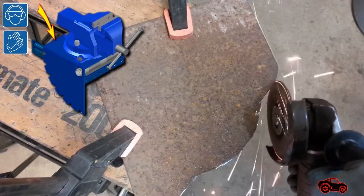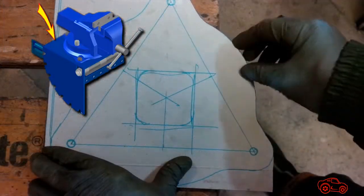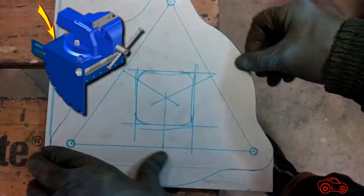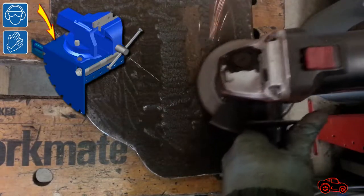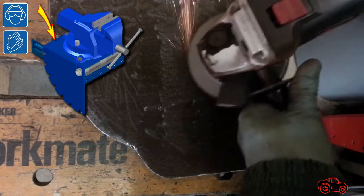When the base plate was completed, I checked it with the template to make sure the shape was accurate. I removed most of the rust to be able to weld the parts together and also to paint them later on.